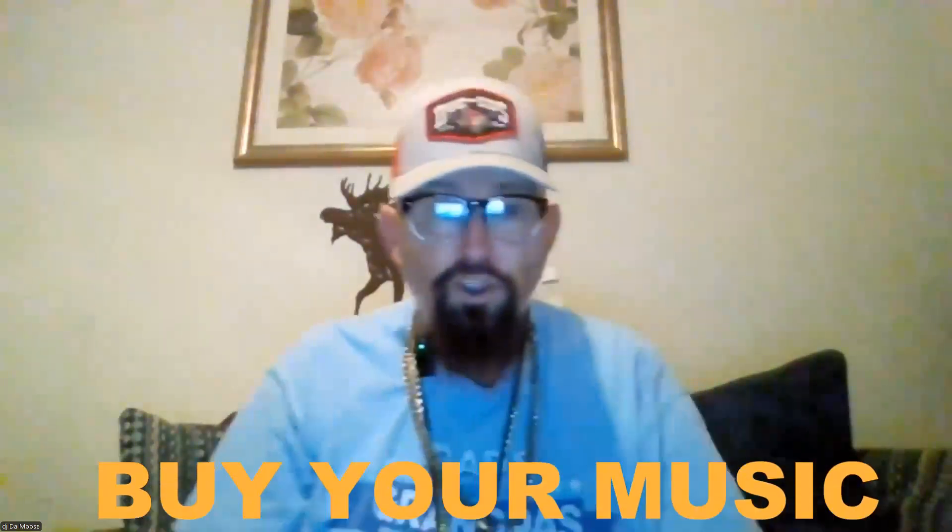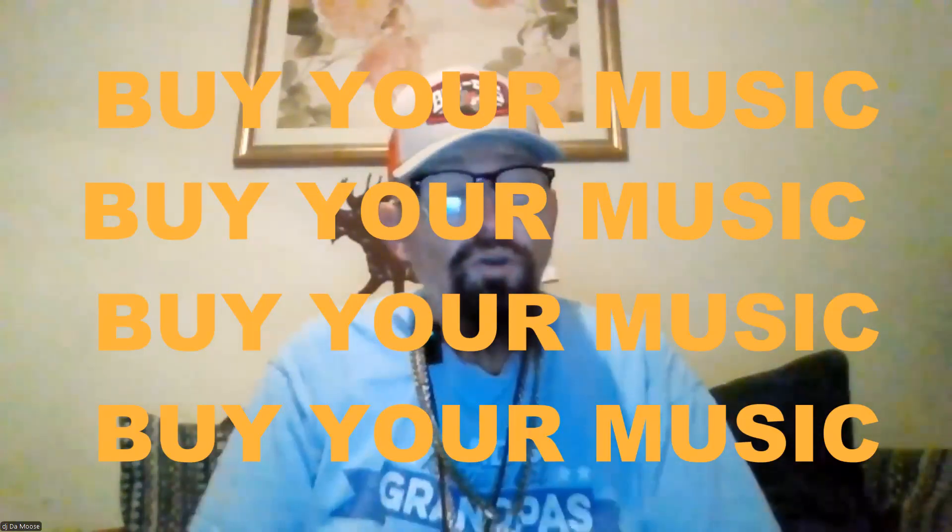We are going to discuss something that was asked on Virtual DJ and Facebook. A lot of people are trying to figure it out, and I'll explain it. Buy your music. Before I get into this video, buy your music. It's easier, it's the softer way. Trust me.